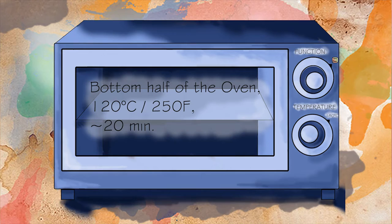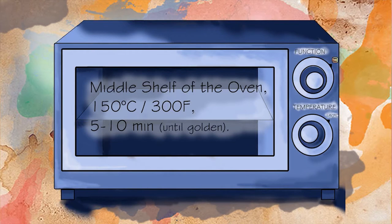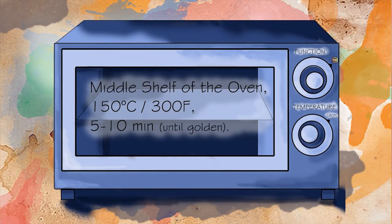Place them in the bottom half of an oven that has been preheated to 120 degrees for about 20 minutes. Then move them to the middle of the oven, turn the heat up to 150 degrees, and let them bake for another 5 to 10 minutes or until they turn golden.